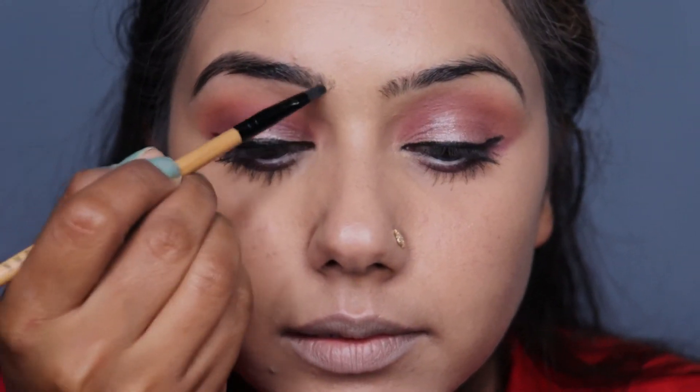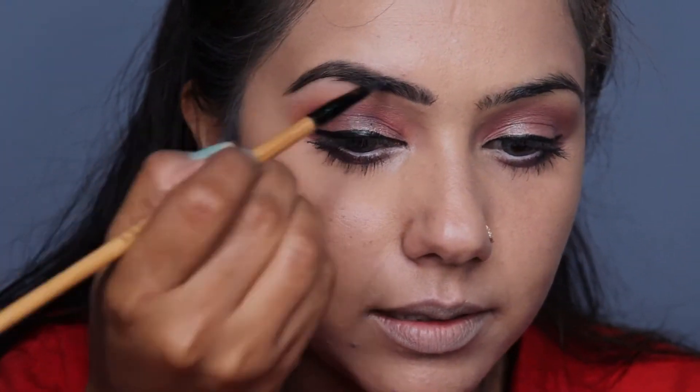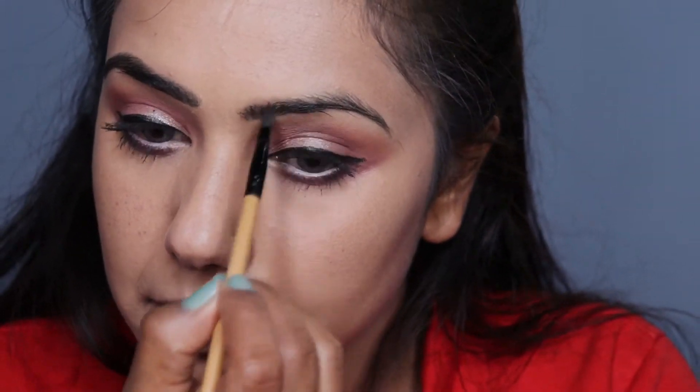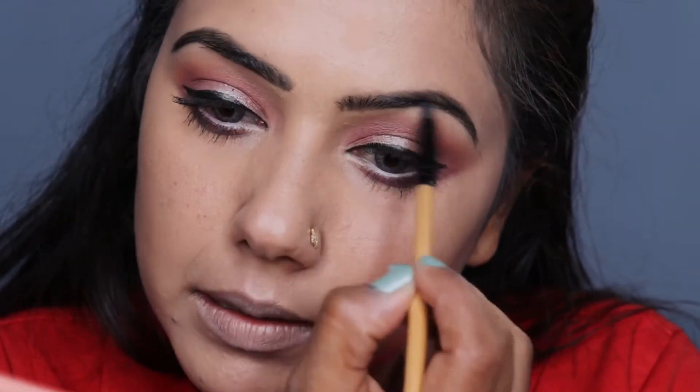Now I will do my eyebrows. I am applying black eyeshadow color to fill in my brows. I will take a brow brush and fill in the gaps of my eyebrows.